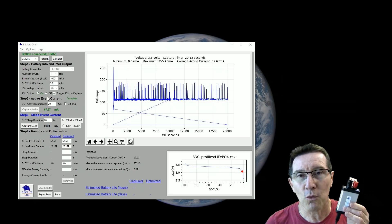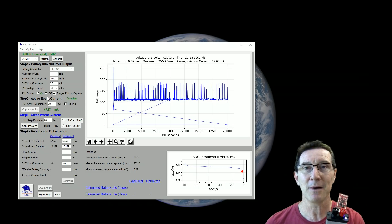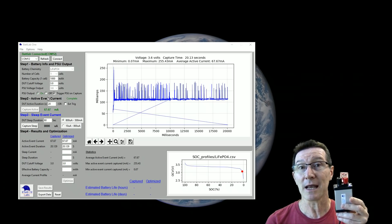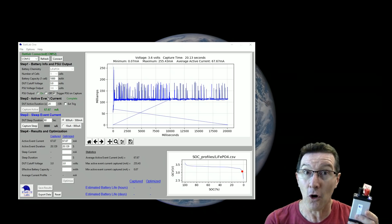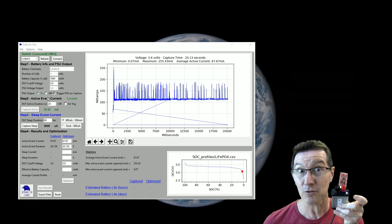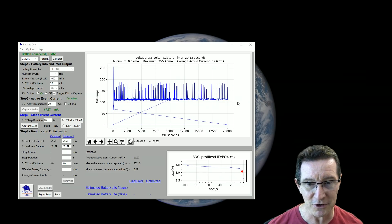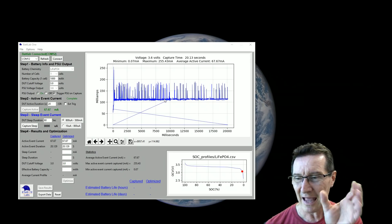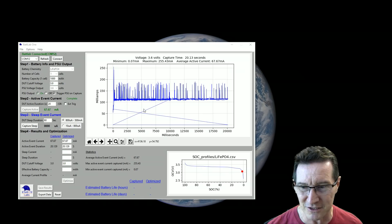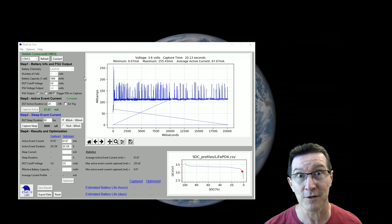This is not a one-button magic thing that samples all your power consumption and estimates your battery life. It's specifically designed for products that have a power-on mode and a sleep mode, and you have to measure those separately. Unfortunately, there seems to be a bug — I sampled twice and it seems to have added data to the end of the buffer and produced weird lines. I'm going to restart the software to see if that fixes it.